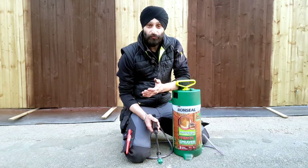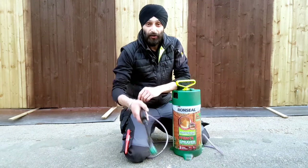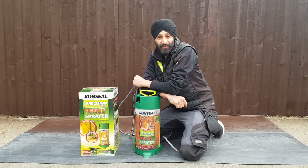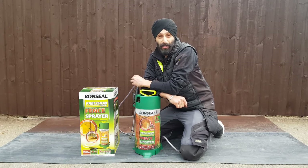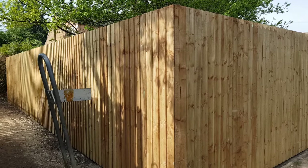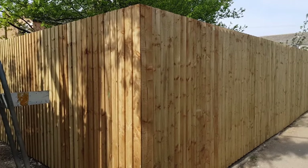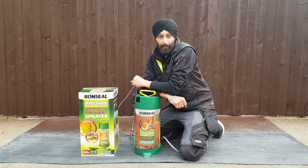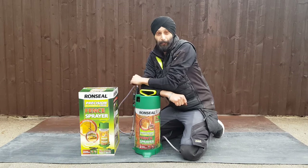Sitting on the fence about using Ron Seal's Precision Finish Fence Sprayer? You have come to the right place. Hi, it's Tibi Singh, and in this video I'm going to be talking about Ron Seal's Precision Finish Fence Sprayer. When I finished installing this fence behind me, which is over 30 metres, I was contemplating whether I should paint it with a brush, use a manual sprayer or electric sprayer, but I opted to get this manual sprayer.